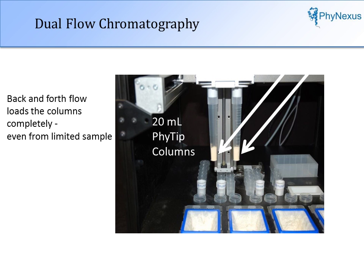Through the fluid motion, columns are completely loaded, allowing high recovery of the plasmids.